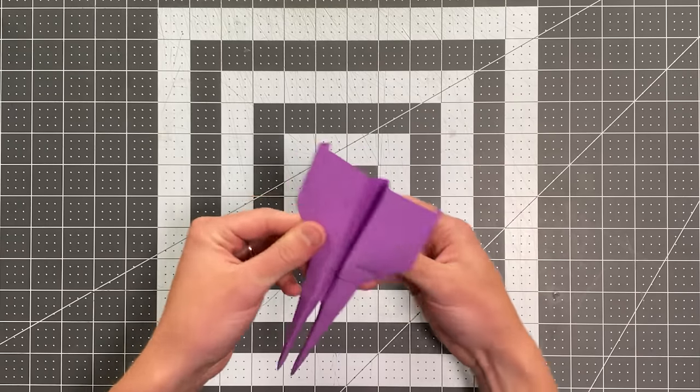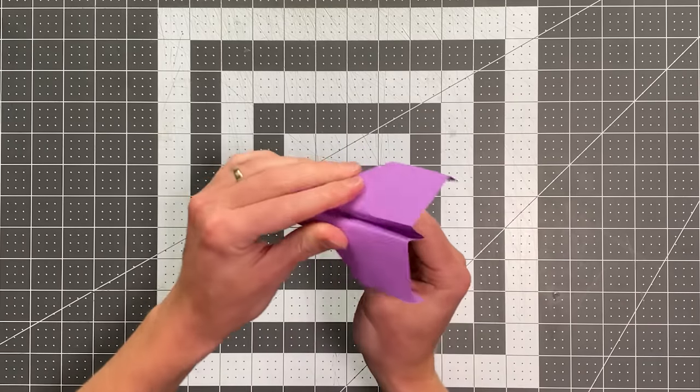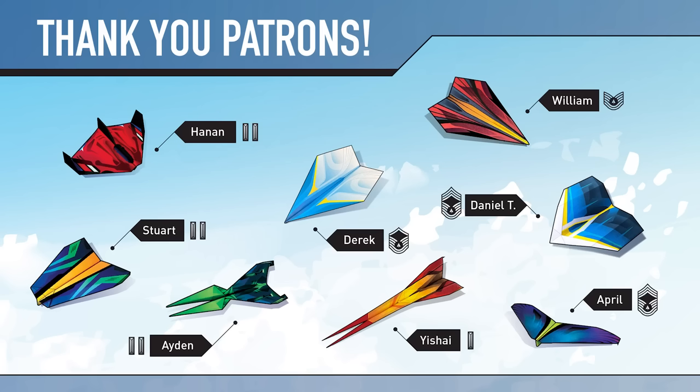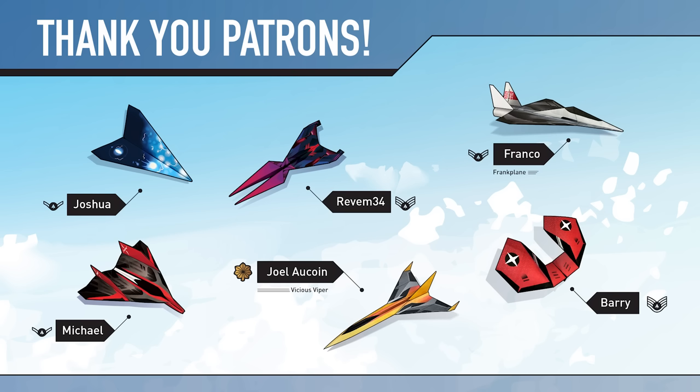And there you go. Thank you so much for folding this with me and good luck flying your plane. Thank you so much to all of my patrons who are supporting this channel and making these videos possible. I'm now releasing a new tier where you can become the pilot of your favorite foldable flight paper airplane and your name will appear next to the paper airplane you choose in each of my YouTube videos. So head over to patreon.com/foldableflight and join the foldable fleet today.